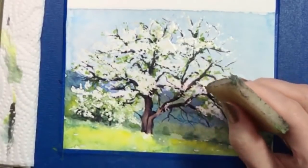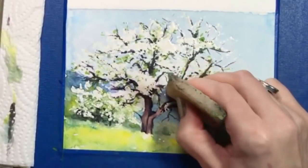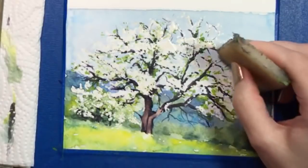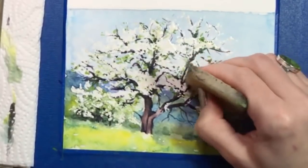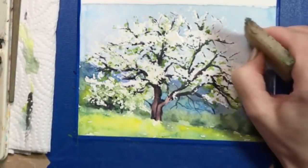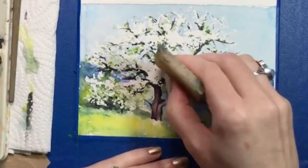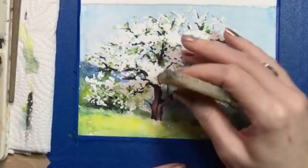Here's another fun part: removing the masking fluid. Make sure everything is dry first. I'm using a rubber cement pickup to gently lift the fluid from the paper. Its texture always stays at least slightly tacky, and it comes right off, revealing the white paper underneath. If you don't have a rubber cement pickup, an eraser will work too. Sometimes I'll put masking fluid over pencil lines I want to save, though, and an eraser will erase them — so I like using this pickup a lot more.